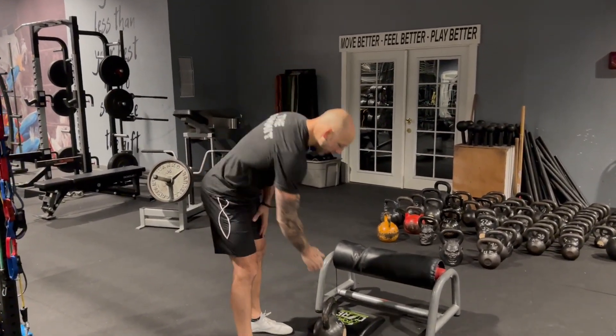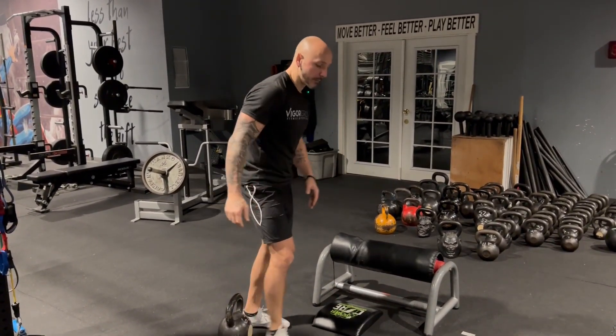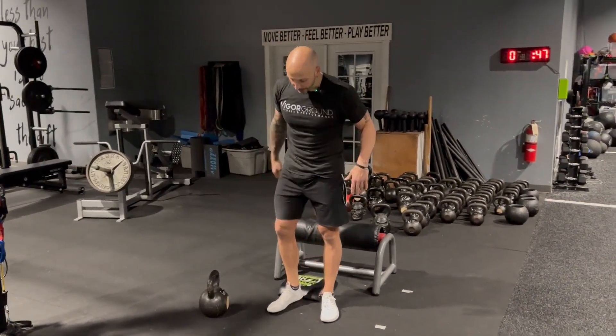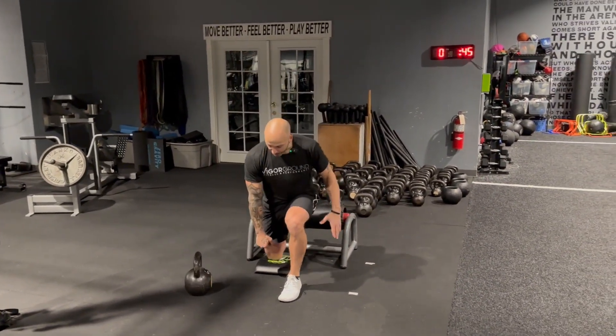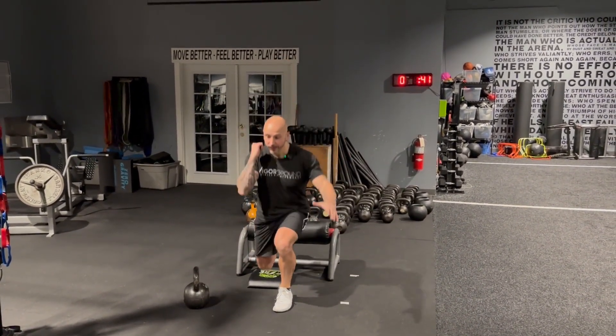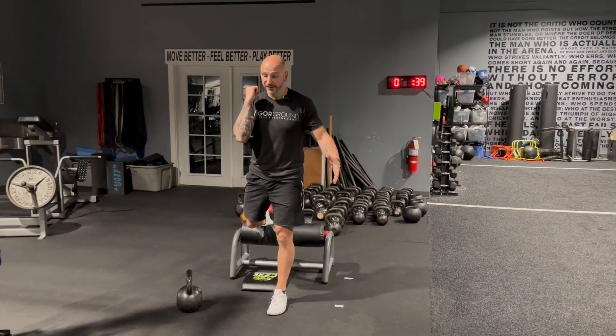I could do the same thing with a dumbbell. Obviously what's going to happen is I'm going to get it to my shoulder position — so the dumbbell would be here. I would snap it up — boom, pop — shoulder position catch, reset, and throw that dumbbell down to load it back again.